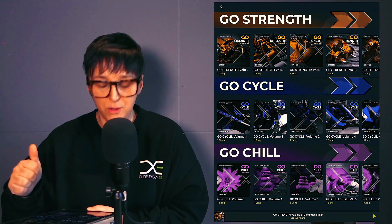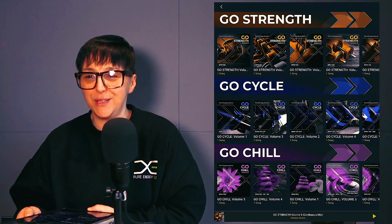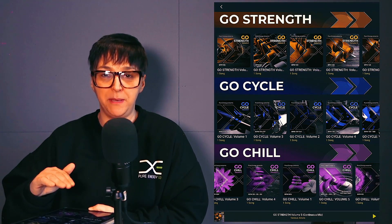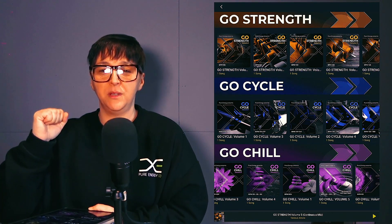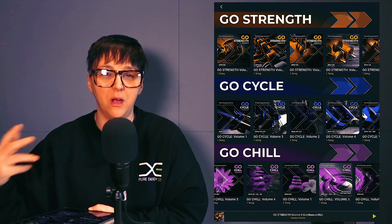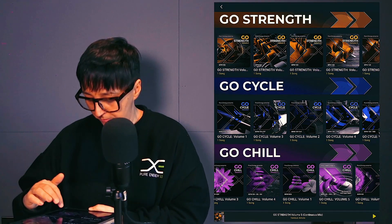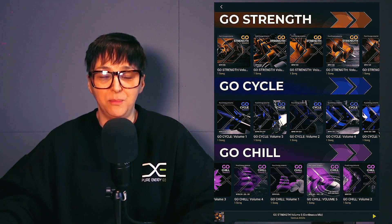For our mind-body clients, we have Go Chill — using the best of our mind-body catalog all in one place. There are ones with no BPM that are really ambient and mindful, some in a Café del Mar Ibiza style which are more like deep-work type albums, and ones that go up and down. This will be our new signature range from Pure Energy Go.